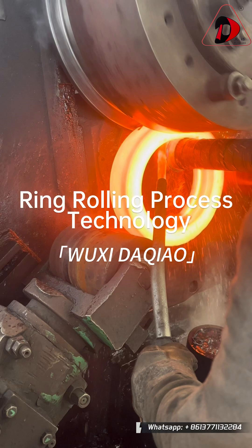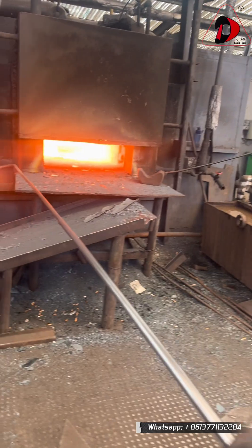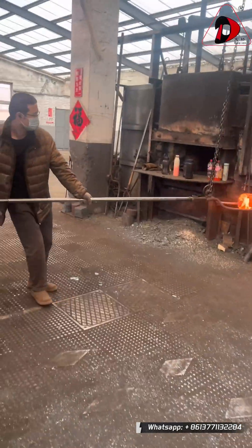Today, we will show you how, through precise heating, forging, and ring rolling processes, raw materials are transformed into high-quality rings.